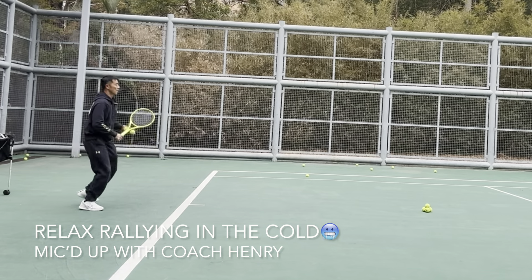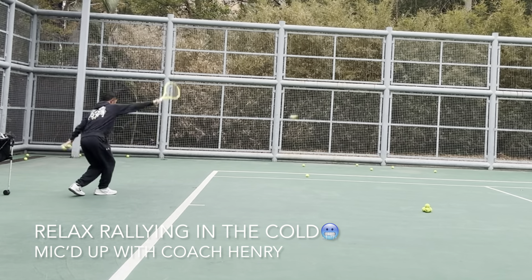Cold rallying, let's see how we go. The temperature is very cold, chilly today, and we're focusing on early racket prep, finesse hitting, and solid frame hits.